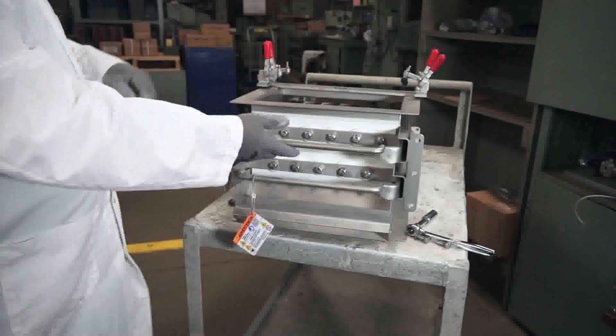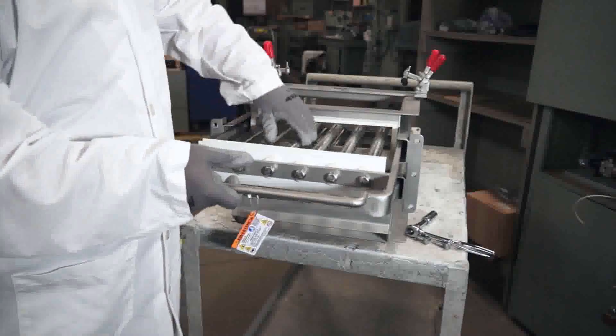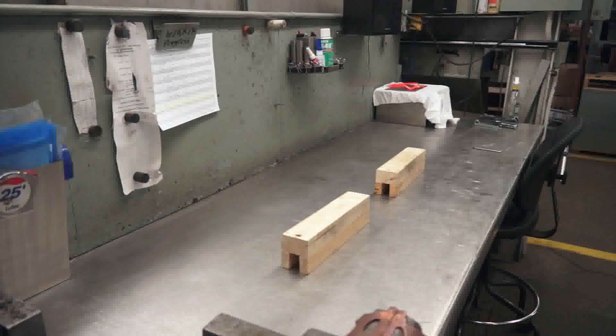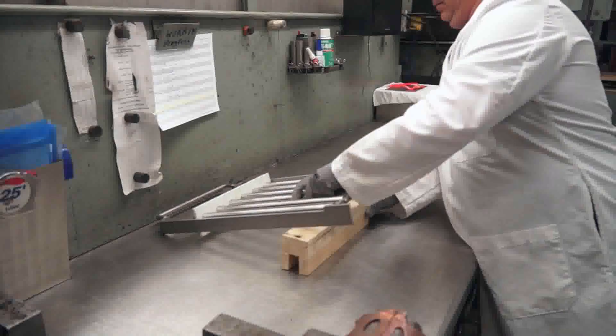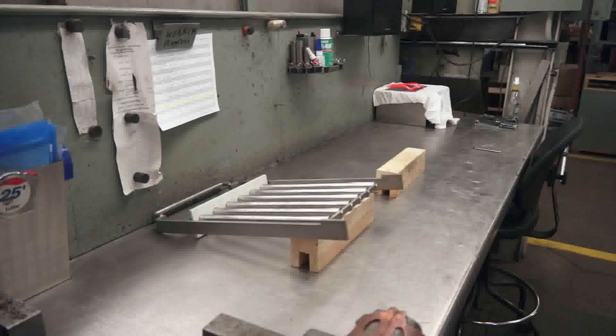Step 5: You can now carefully pull out a carriage assembly, but only one at a time for safety. If it's a multi-grate unit, ensure the other carriage assemblies in the housing are secure and do not accidentally come out with the single grate you're removing. Step 6: Place the removed grate on a non-magnetic surface with the rear tie bar facing you.